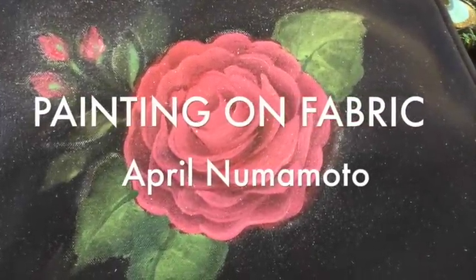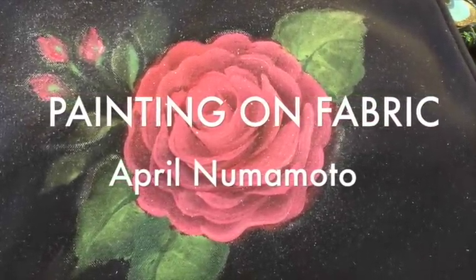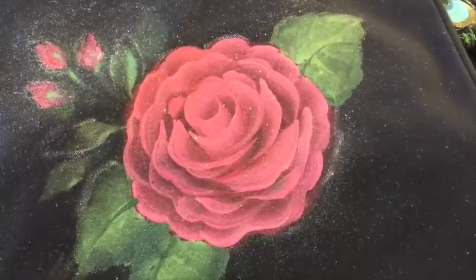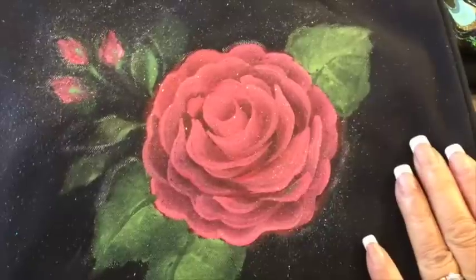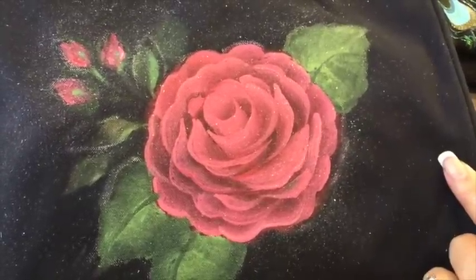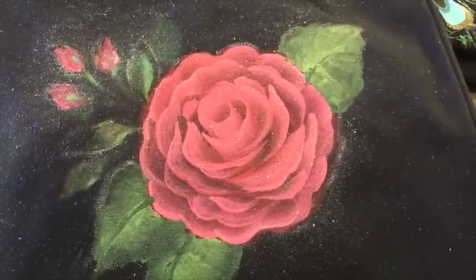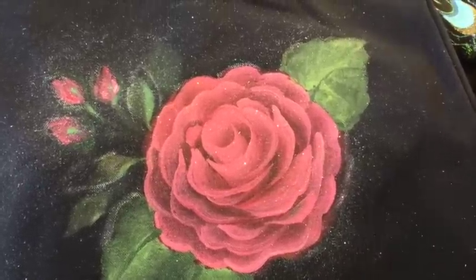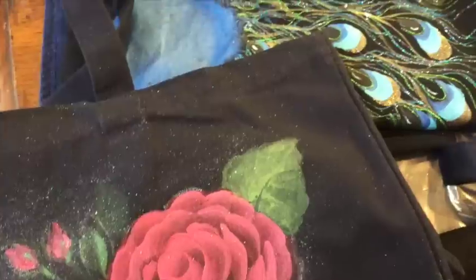Hi, this is April and I'm here to show you another video. I've had special requests on how to paint on fabric, so I'm going to show you how we can paint this rose on a black canvas and share with you some of the other things that I painted on fabric.